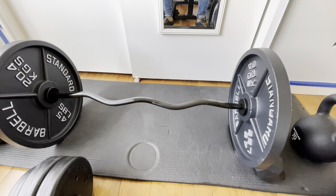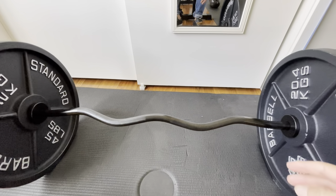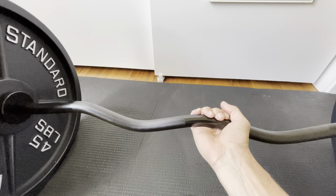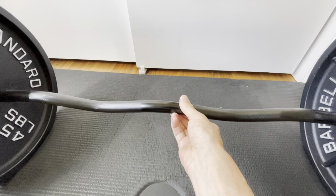This is the 47 inch Olympic EZ barbell for two inch weighted plates. I'm just going to twist this so you can see the clear curves in it for the EZ bar.